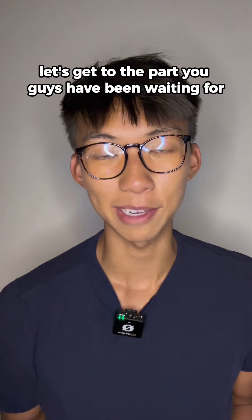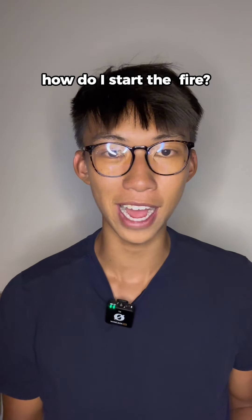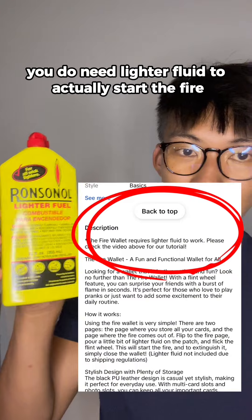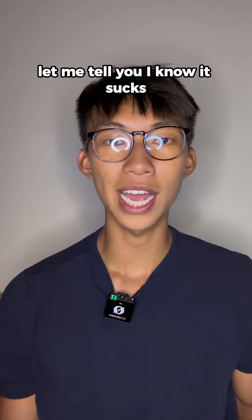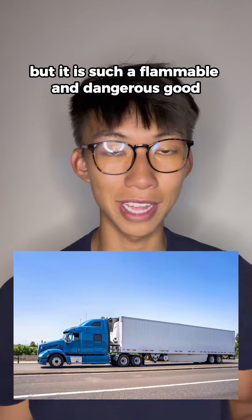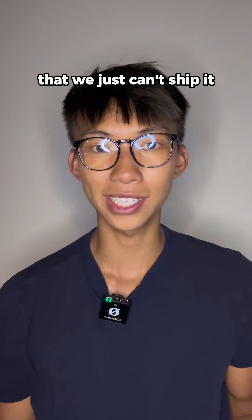And now let's get to the part you guys have been waiting for — how do I start the fire? If you missed it in our listing or our videos, you do need lighter fluid to actually start the fire. I know it sucks that lighter fluid does not come in your package, but it is such a flammable and dangerous good that we just can't ship it.